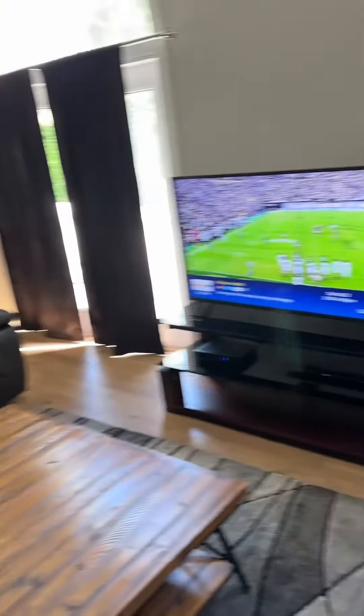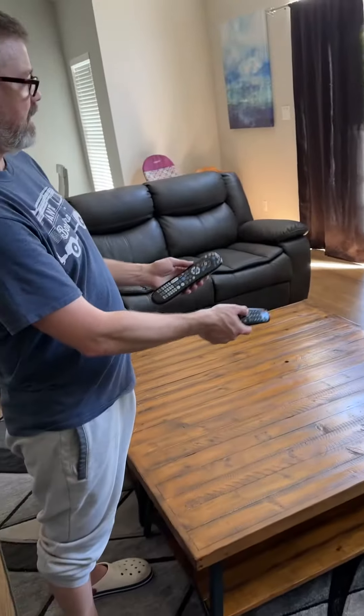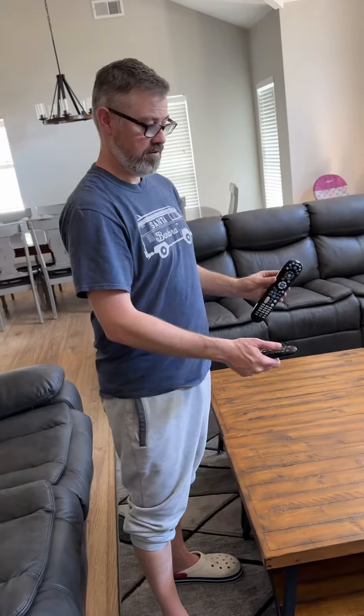Control the volume with the LG remote, control the TV channels with the Cox remote, and just turn it off when done.